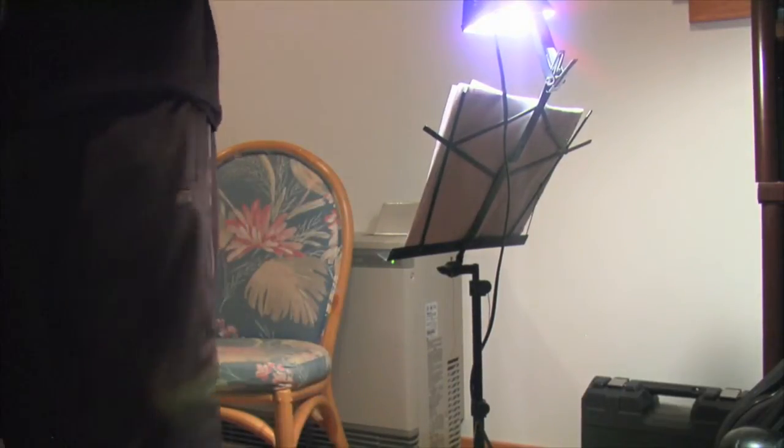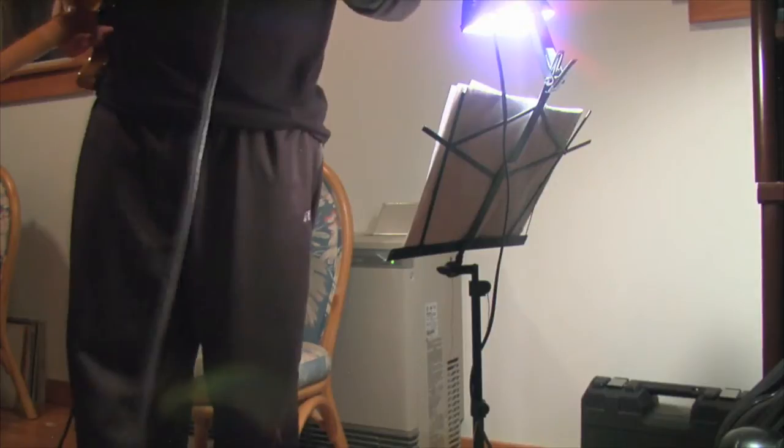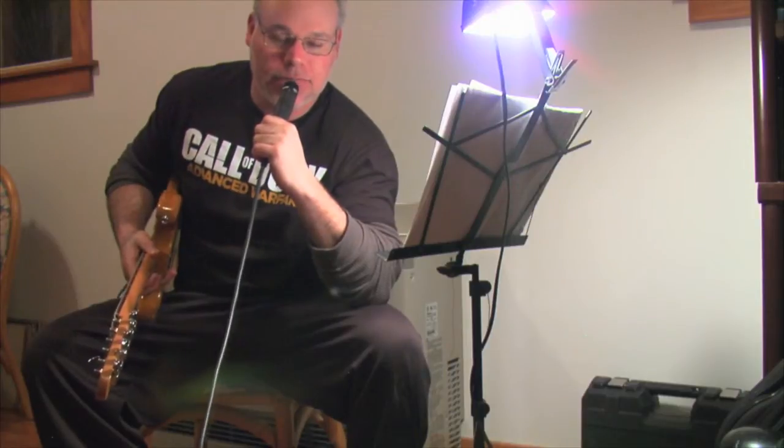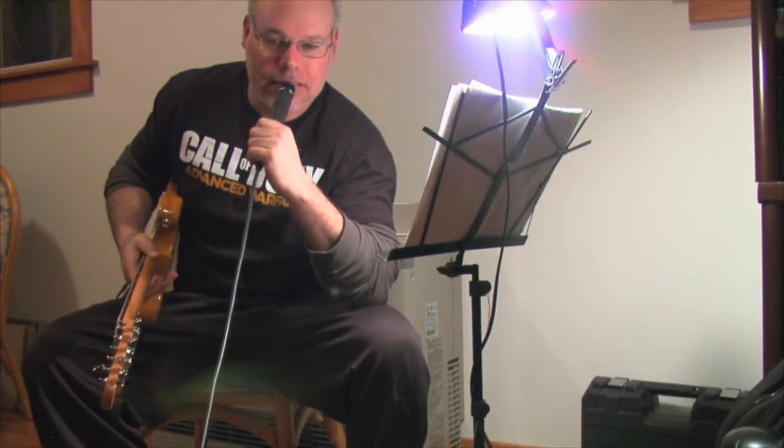Here is the DE, Cb5, and G5 power chord riff in 'Bad Boys.' I'll do that quickly for you.